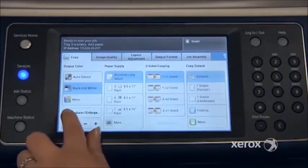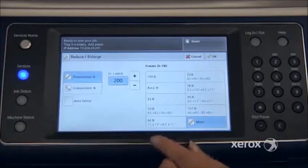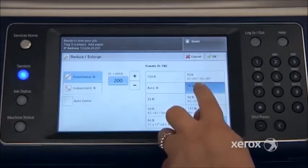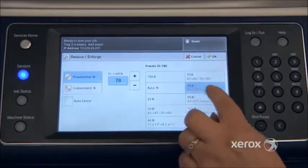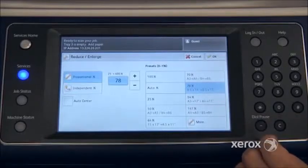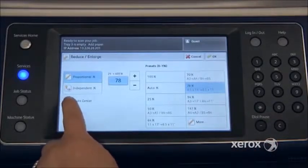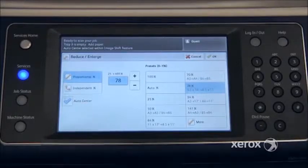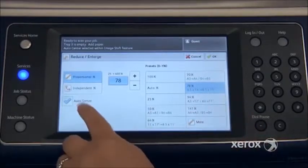If you press here, you'll end up in another screen where you have your presets. For example, if you're starting with an original on a legal size — 8.5x14 — and you want your copy on an 8.5x11, the machine will automatically shrink that to fit. On the left-hand side of your screen, you've got the Auto Center feature, so not only will the machine reduce, it will also center your image.